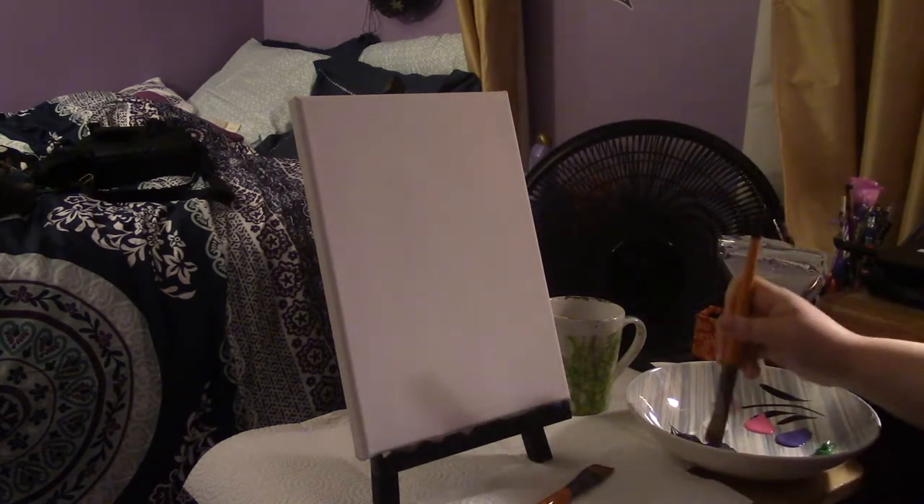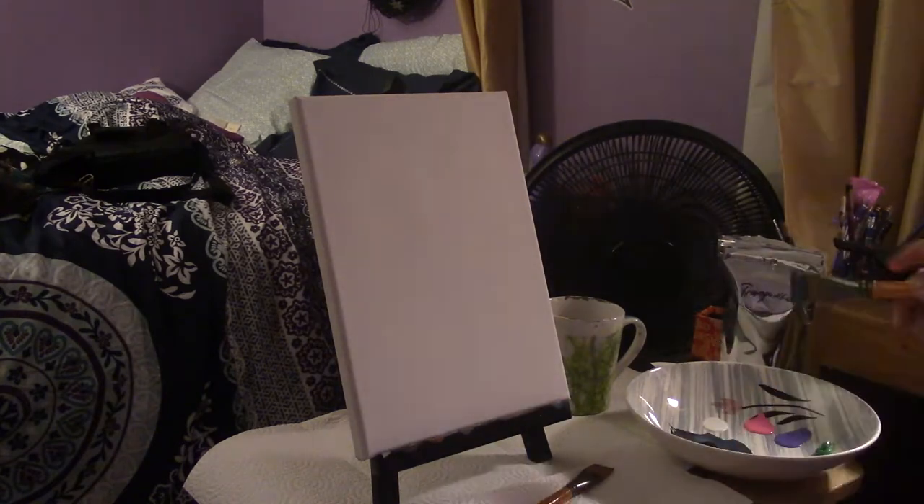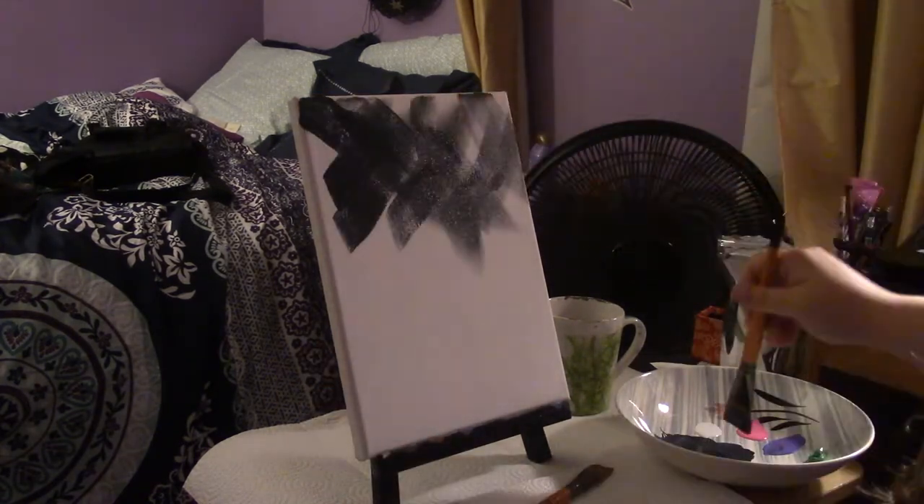First, I took my black paint and blended it with a light blue paint. Once I had a nice dark blue, I began painting a night sky with crisscross strokes.